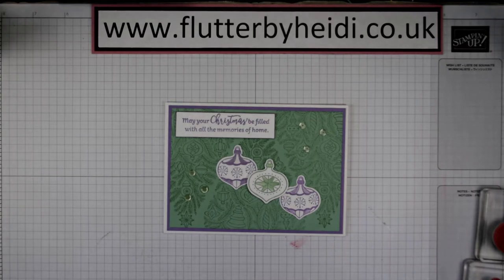Hi everyone, it's Heidi from flutterbyheidie.co.uk. I'm Heidi Smith, an independent Stampin' Up! demonstrator based here in the United Kingdom.